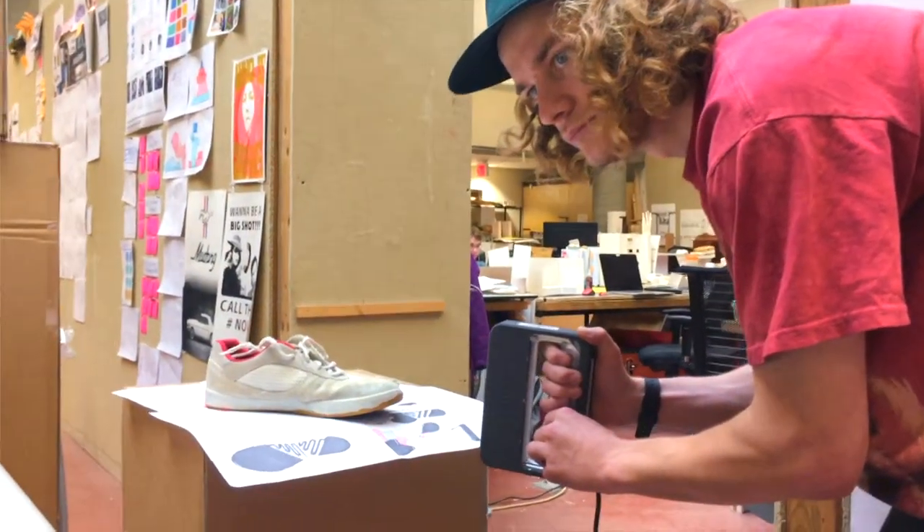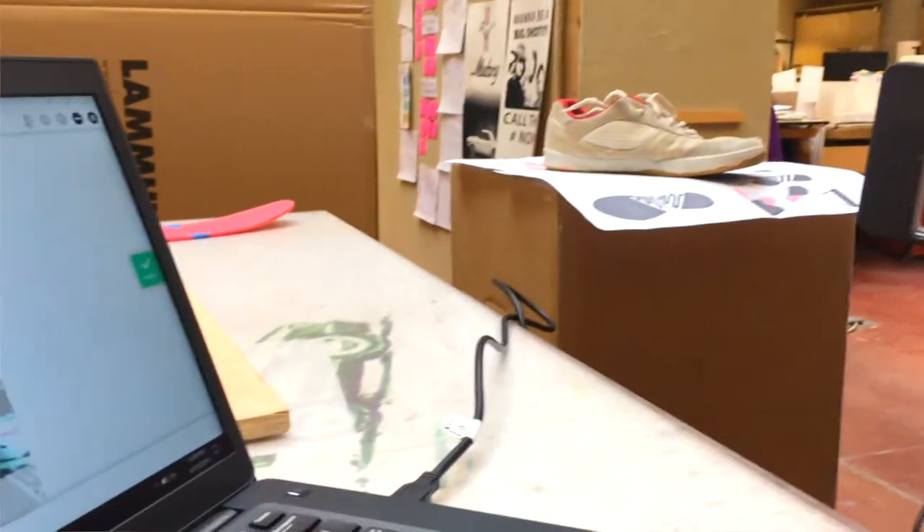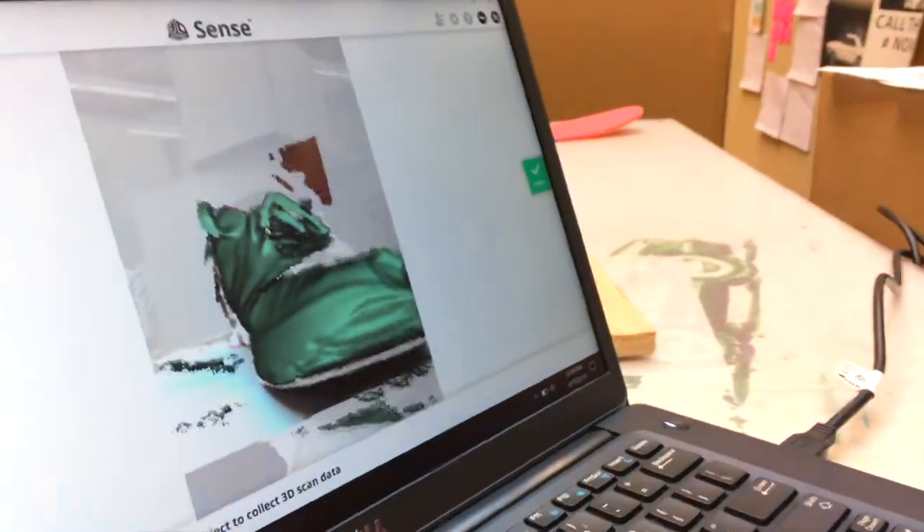We could do some physical sculpting, then take that information, use the scanner to capture it, bring it back into the computer, and then draw it more precisely.